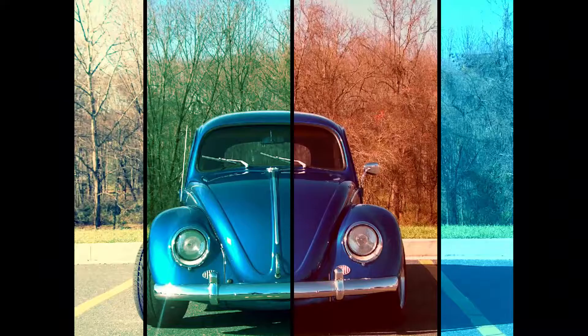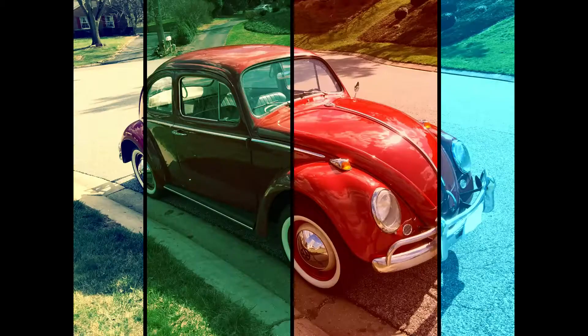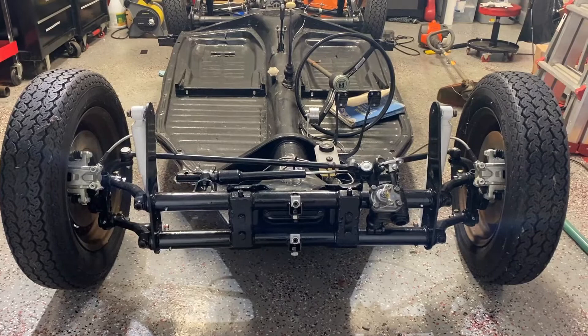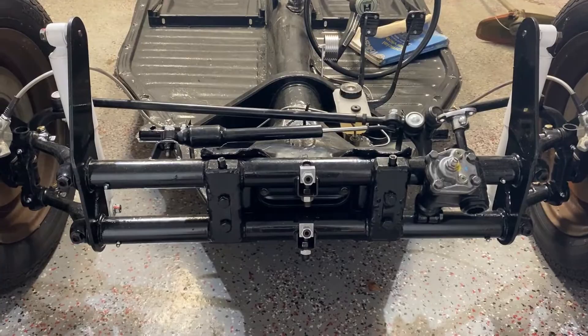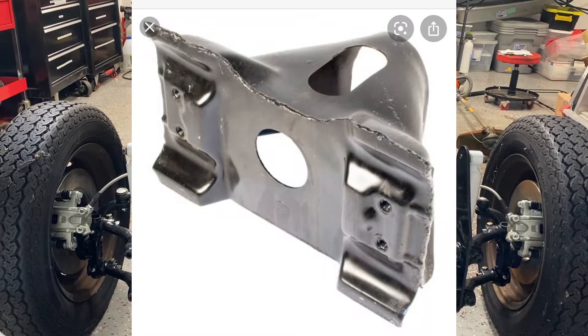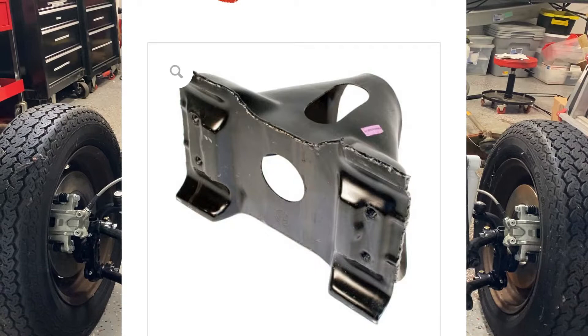On today's Bugs and Stuff, we're going to talk about the front suspension. We're going to get into the front suspension. First things first, know what pan you have. The frame heads on the pans are different. There is a '65 and down link pin frame head, and there is a '66 and up ball joint frame head. And then you have the Super Beetle suspension, which goes from '71 and up.